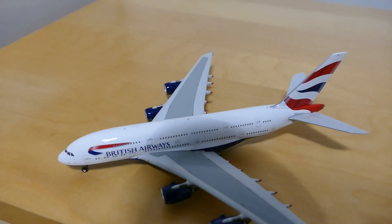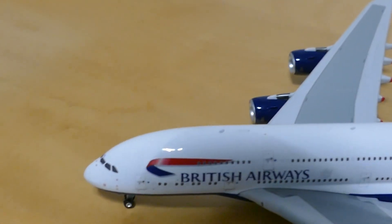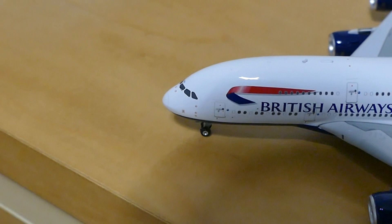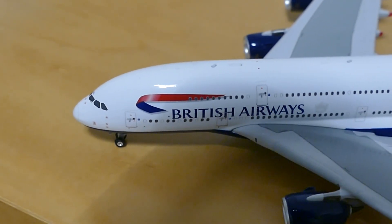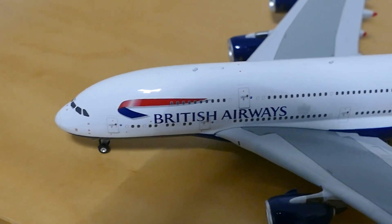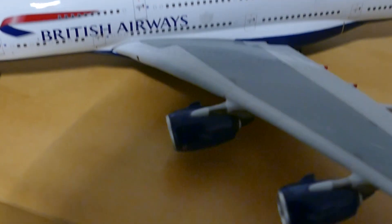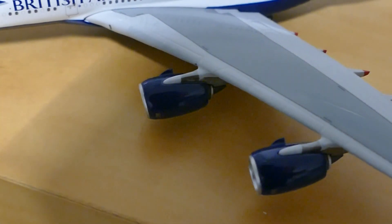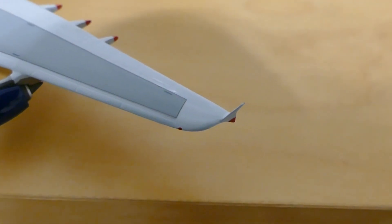Starting off with the cockpit windows and the L1 door. Then you've got the British Airways logo and the British Airways titles. And then you've got the engines of the A380 and the winglet of the A380 as well.